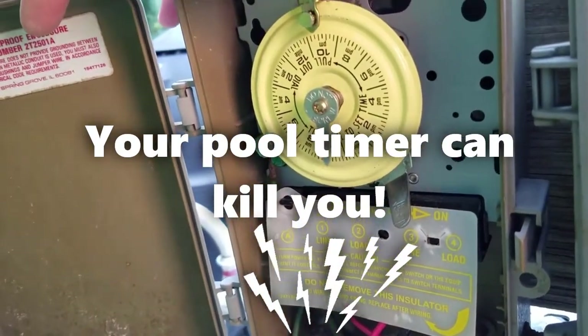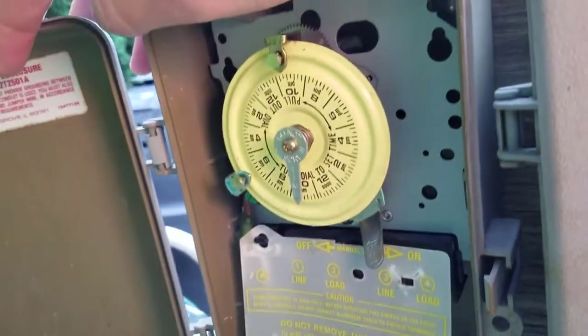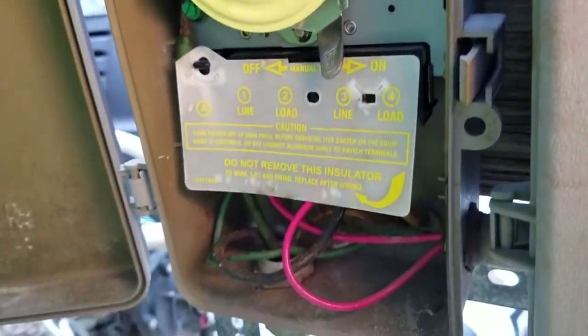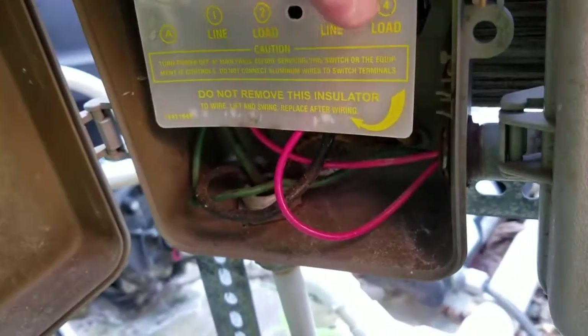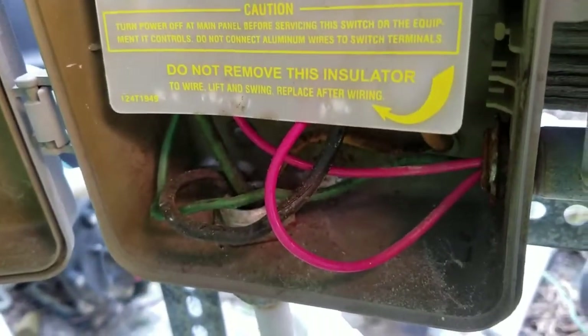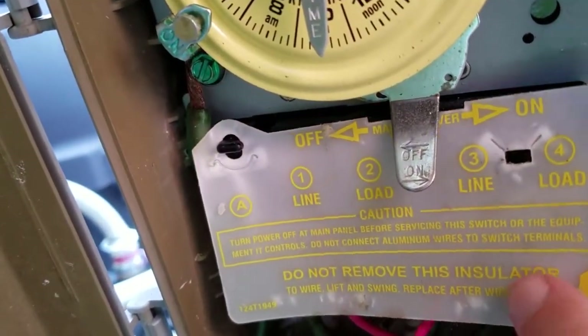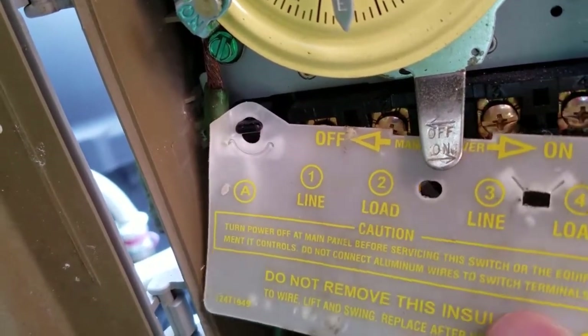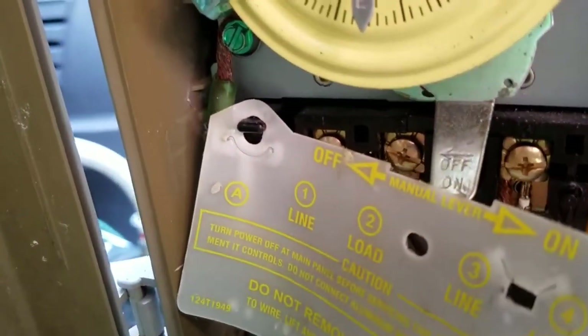Hi everyone, today we're doing a video on how your pool timer can kill you. The reason I'm doing this video is it almost happened to me, and I think this is the most dangerous design they could possibly have — and it's the most common, which makes it even worse. This is a typical pool box: filter, cleaner, this Intermatic timer — 220 volts right here. The way they protect you from getting shocked is with this little piece of plastic that just covers all these wires up over here.